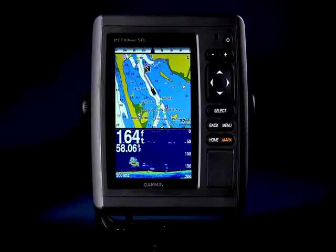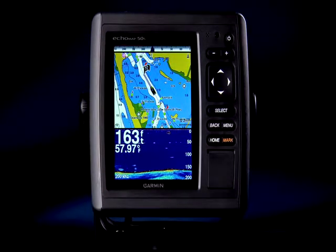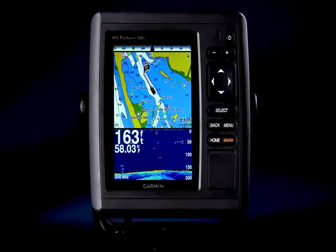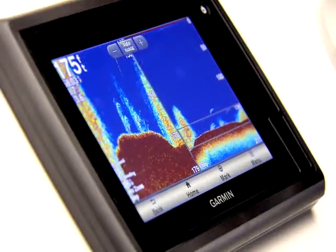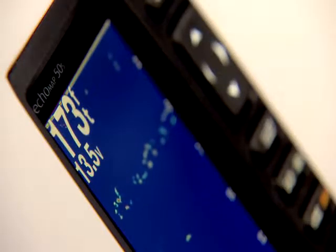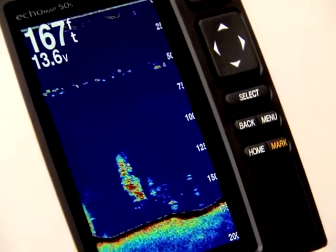The Echo Map 50S has a new look that's smooth and clean. In fact, this 5-inch unit takes up less dash space than a 4-inch unit from last year. The new design also allows you to bracket mount the unit, or flush mount the unit, or for the ultimate low-profile look, flat mount it from behind the dashboard using the optional flat mount kit.